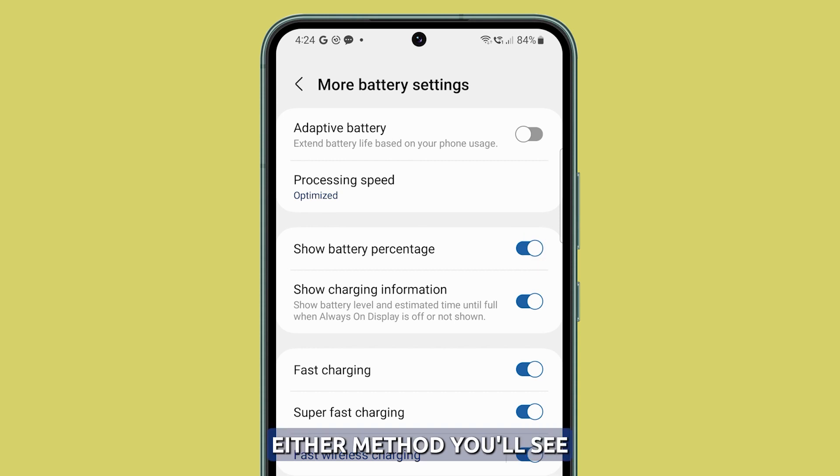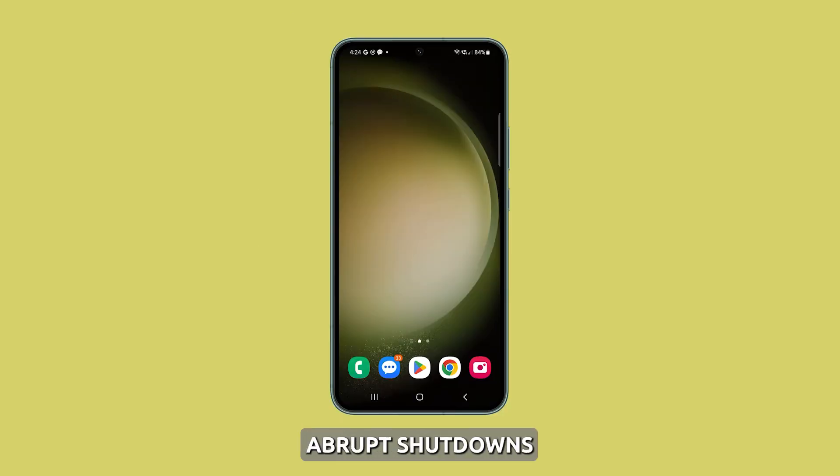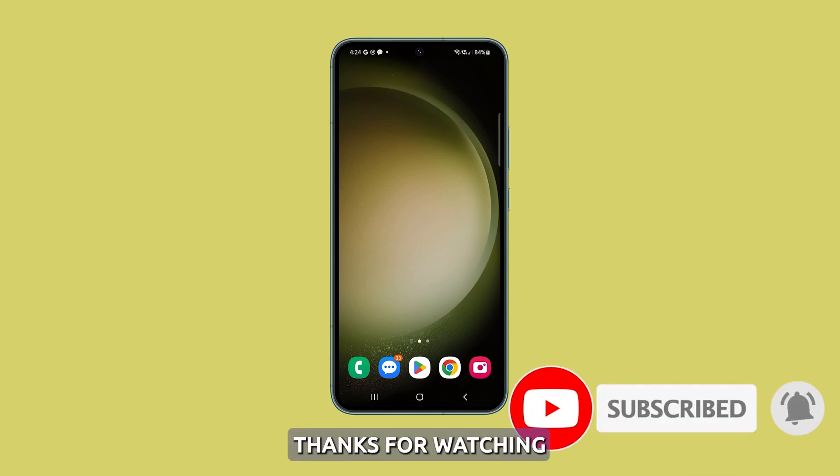Once enabled via either method, you'll see the precise battery percentage displayed alongside the battery icon in the status bar. This gives you a better idea about the remaining battery life, and having quick access to the battery percentage can prevent abrupt shutdowns when the charge runs too low. We hope this tutorial can help you. Thanks for watching, see you next time.